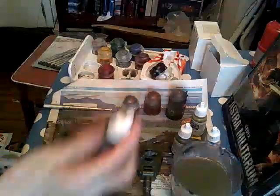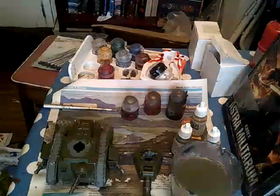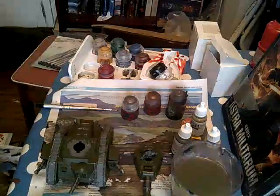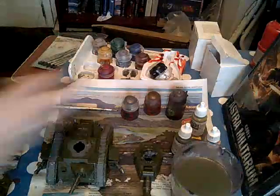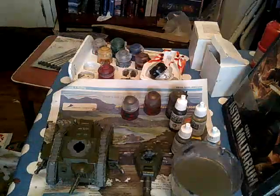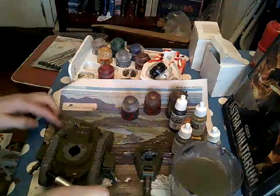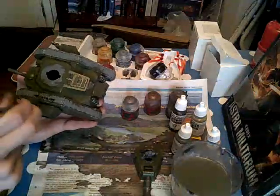So next I'm going to move on to black by Vallejo — I'm going to need some new black next time I get paints. The black bits are pretty much just the tracks, only the tracks. I've just touched up some of the metal paint as well. So just the tracks and here.